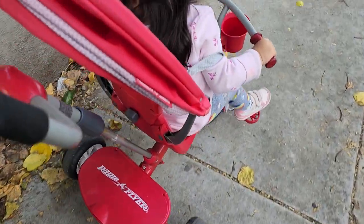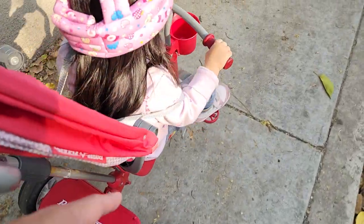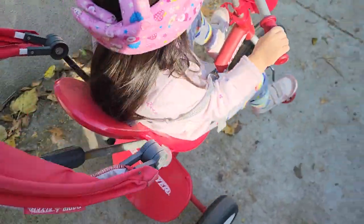If she pedals, she can also help the momentum of the tricycle. You can control it here. Now we're going to lift it up so we can move a little faster.